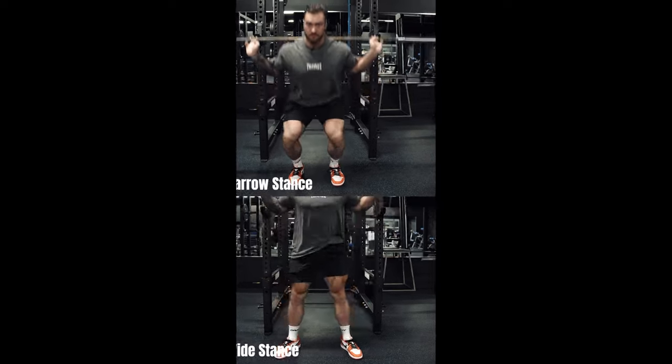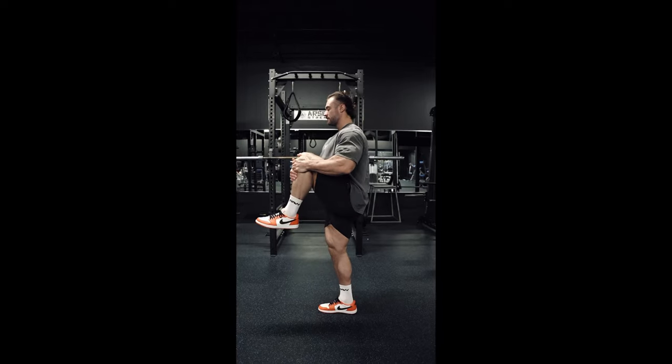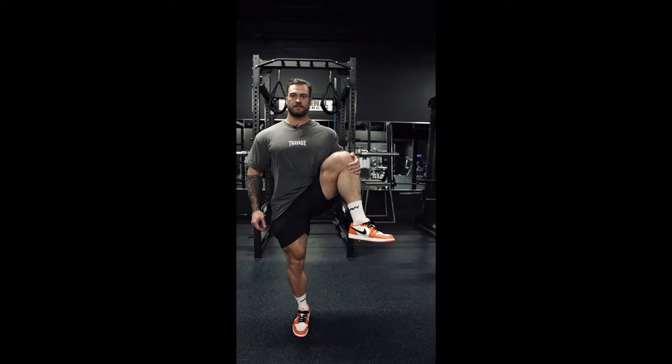I'm going to give you guys a quick test to see whether you should be squatting with a narrow stance or a wide stance. Start narrow — pull your knee straight up in front of your body. If you get stuck at around 90 degrees, you probably shouldn't be squatting in a narrow stance. But if you can pull your knee all the way up and touch your chest, deeper than 90 degrees, then you're good to squat narrow. To test for a wider stance, pull your leg out to the side and do the same test. Pull your knee up to your chest — if you get stuck at 90 degrees, you probably shouldn't squat wide. If you can pull it all the way up and touch your chest, then you can squat in a wider stance.